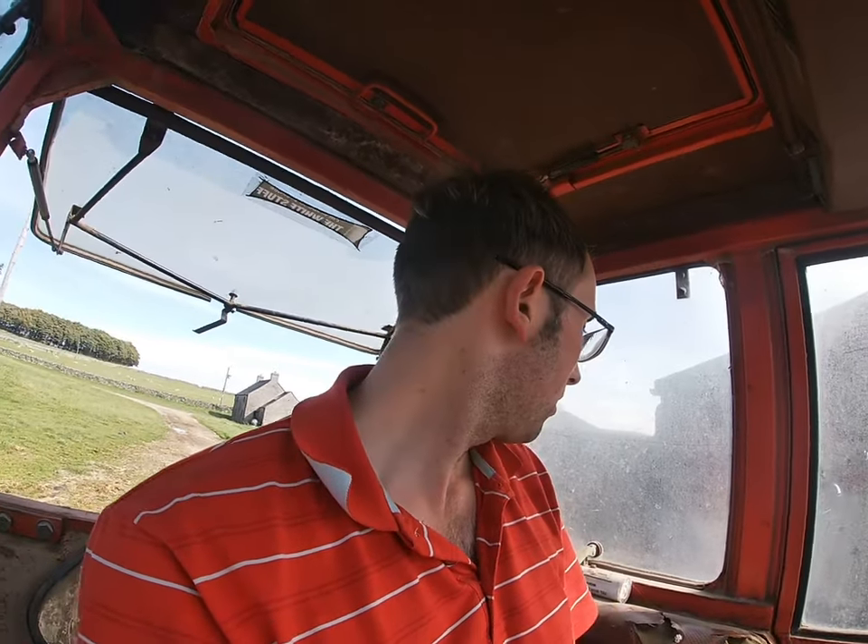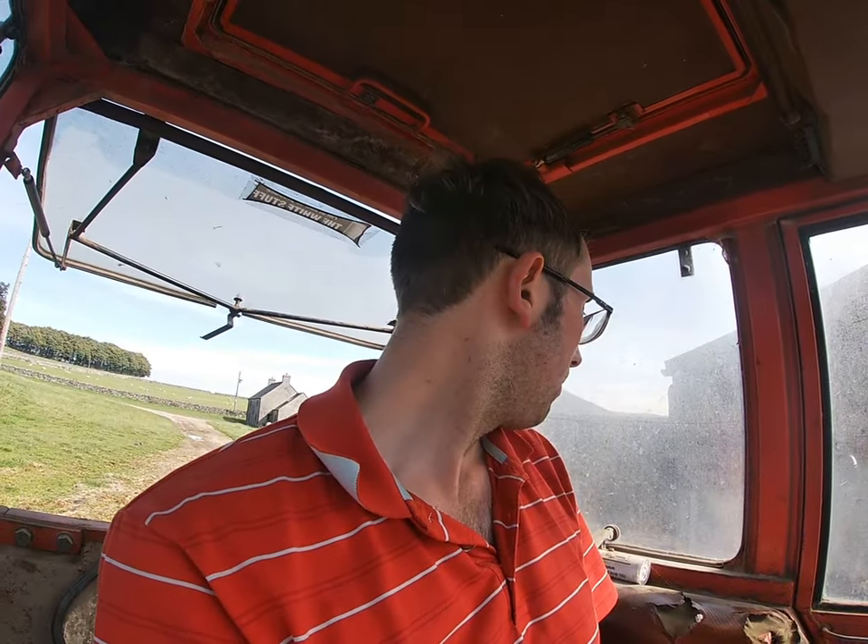The 200 series Masseys came out in 1979, and they came out with just a 240 and a 265 at the time. Then they brought a 290 out, and then a year or two later they brought a 275, a 250, and a 298 as well. Then in 1986 - so seven years after they were launched - they got replaced with the 300 series, which in my own opinion is the best tractor. I'd much rather drive a 300 series than a 200 series.